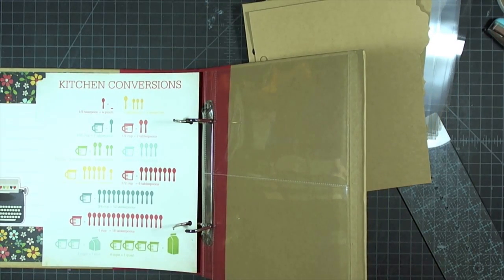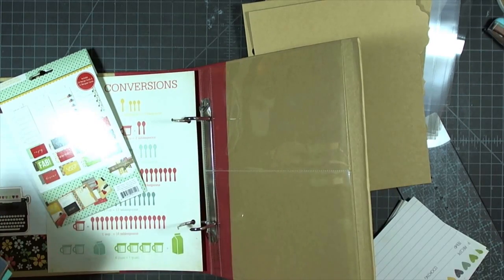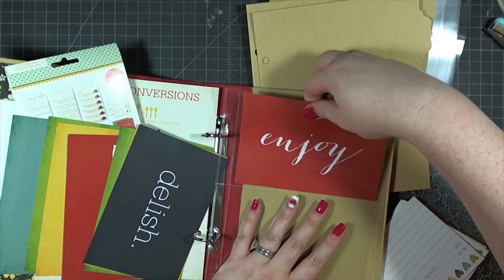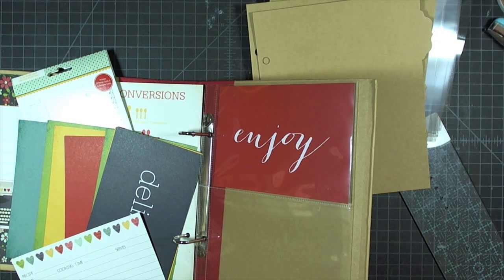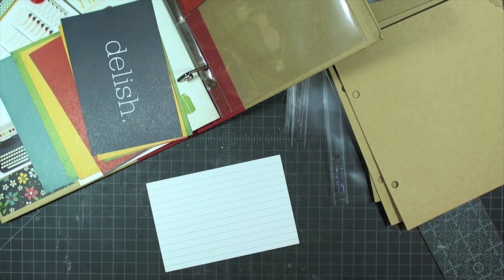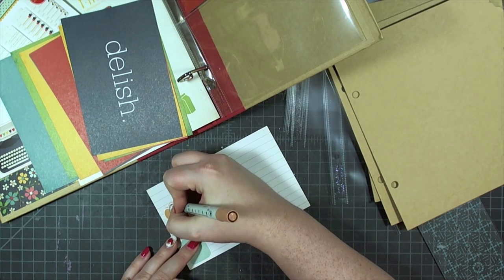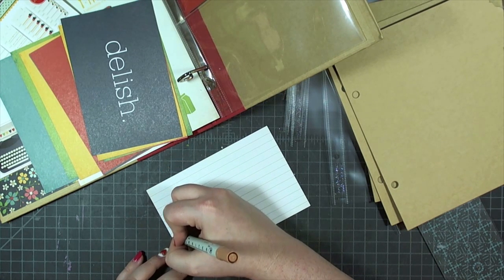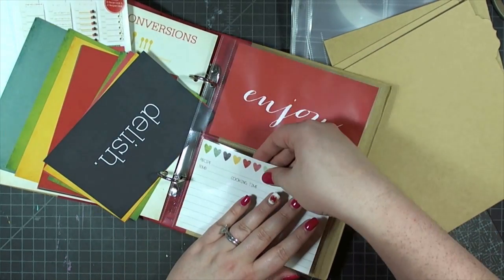Next I'm adding the family favorites divider that has kitchen conversions on the back. I love that they included a divider with kitchen conversions right at the front. The dividers have a plasticky spill-resistant finish so you can use them in the kitchen and just wipe them off if anything splatters. Now I'm taking one of the four by six pocket pages with two four by six slots, putting the red and joy card in the top and the stitched heart recipe card in the bottom, adding the utensil jar sticker in the bottom left corner and outlining it with the fawn marker.